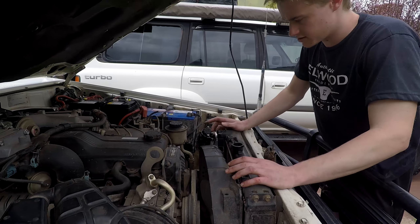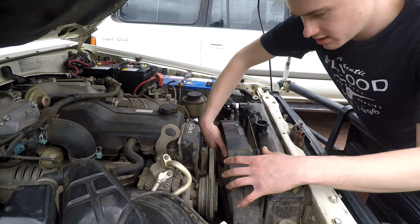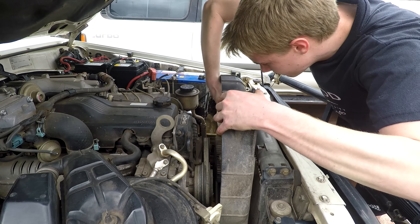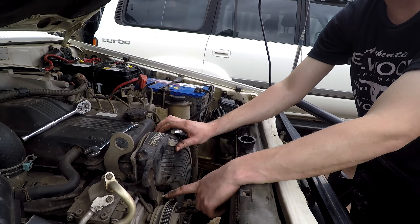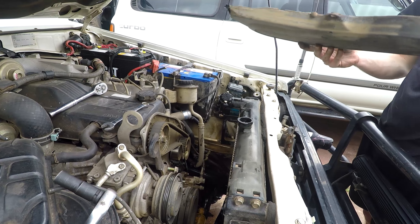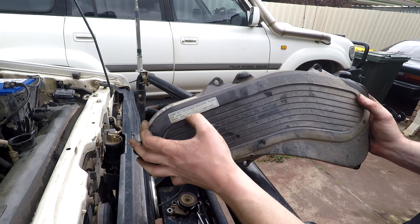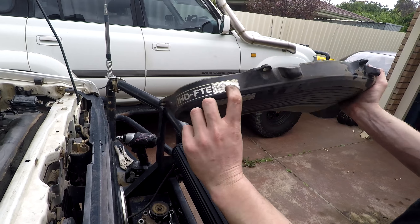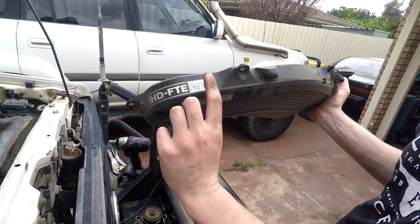So we've taken the top hose off and drained the radiator — it's currently draining. There's a little drain tap on the bottom of these ones, which is quite handy. We've taken off the aircon idler pulley and loosened off the power steering reservoir to gain access, so the cover's off now. On the cover you can see the timing belt replacement date — at 47,000 — so it's time for a change. You can see 150,000 marked. It used to be 100,000 on 1HZs and FTEs, and Toyota's since changed it to 150.